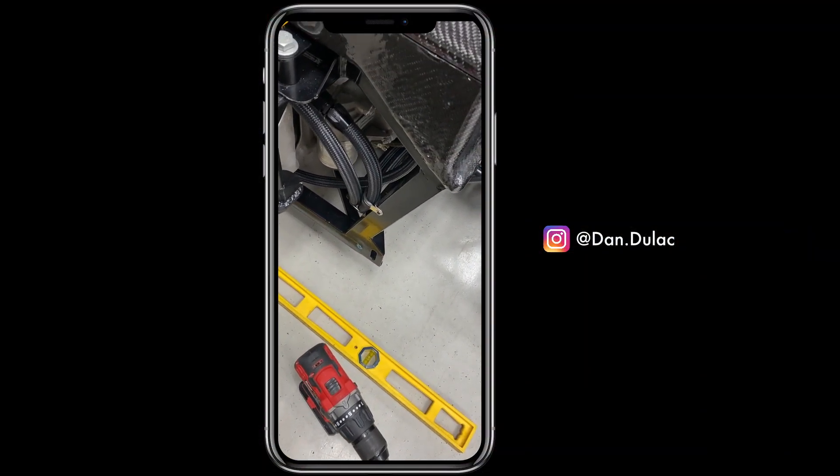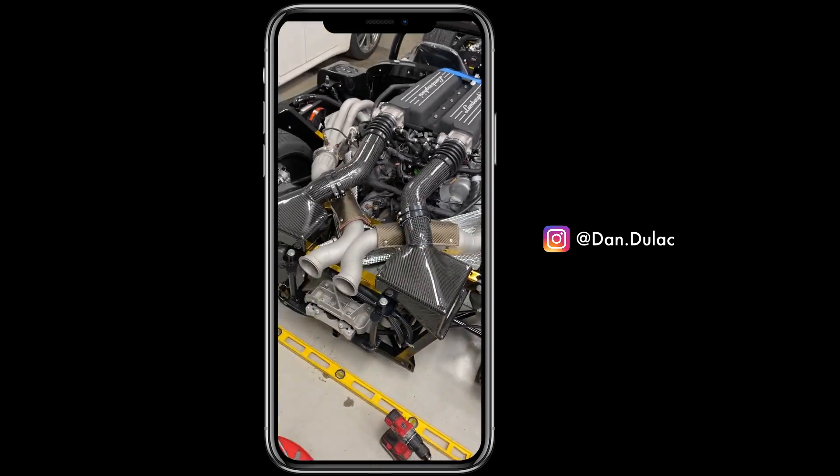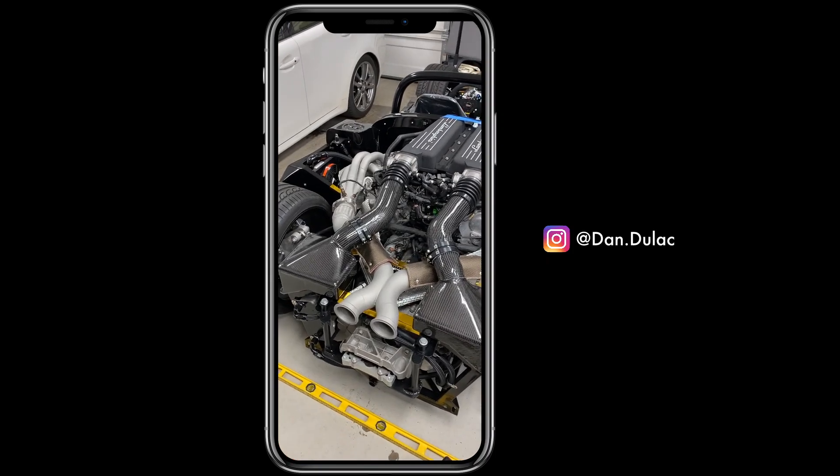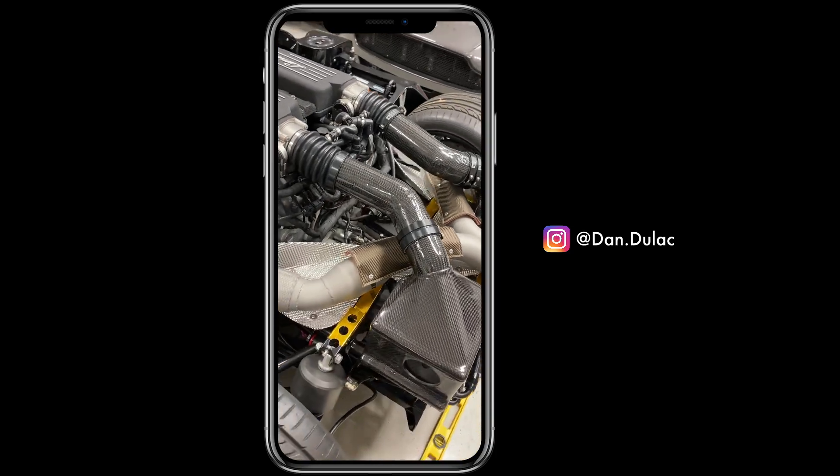You ready? Here we go. Oh yes! Now that's what I'm talking about — full carbon intake. Woo-wee!